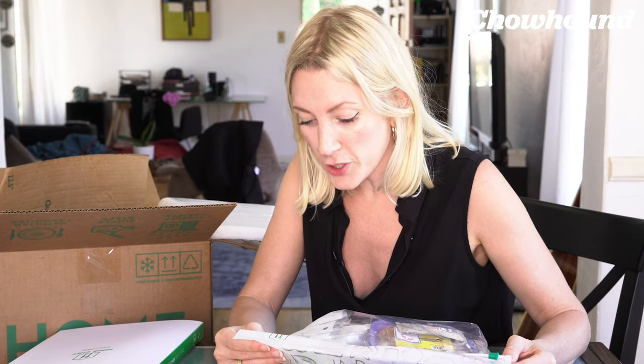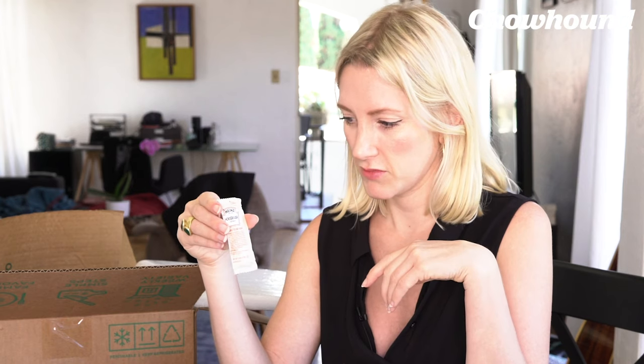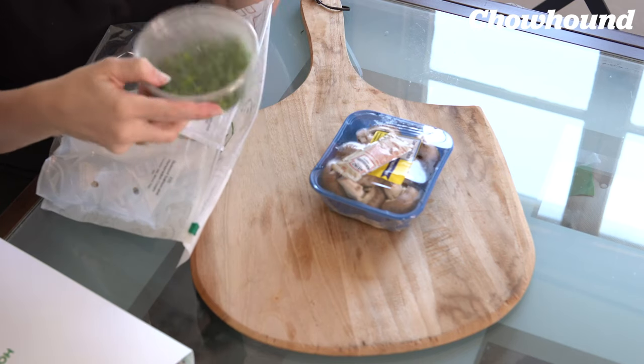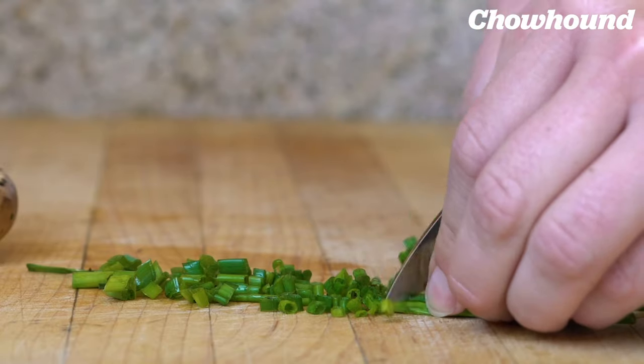Roasted salmon and horseradish cream — this is the stuff that's going in the salmon. This seems kind of small. We have our peas in our little plastic container, and this is the broth concentrate. These are some very tiny chives. Let's get ready to cook this.